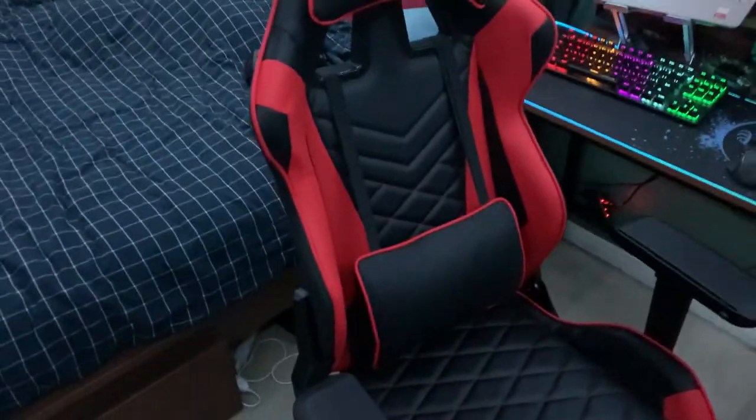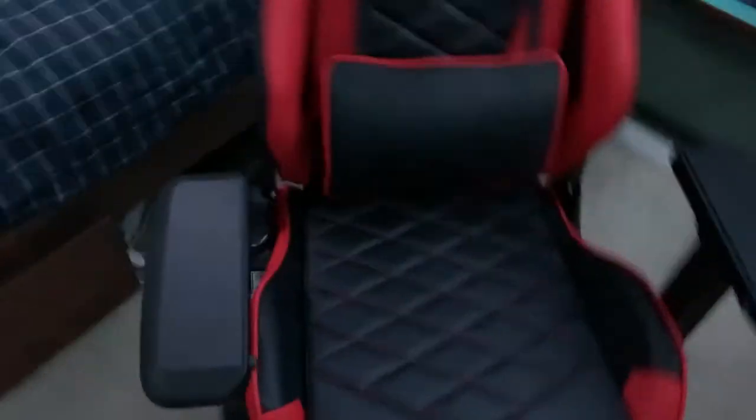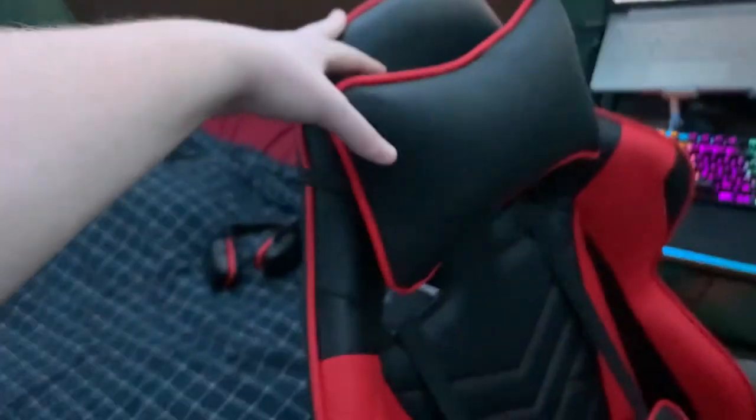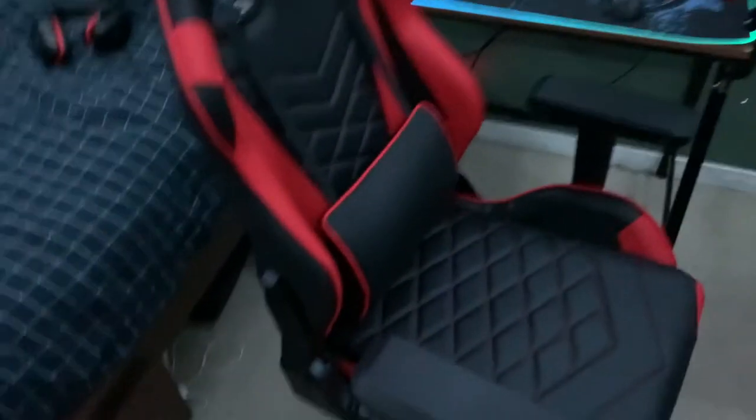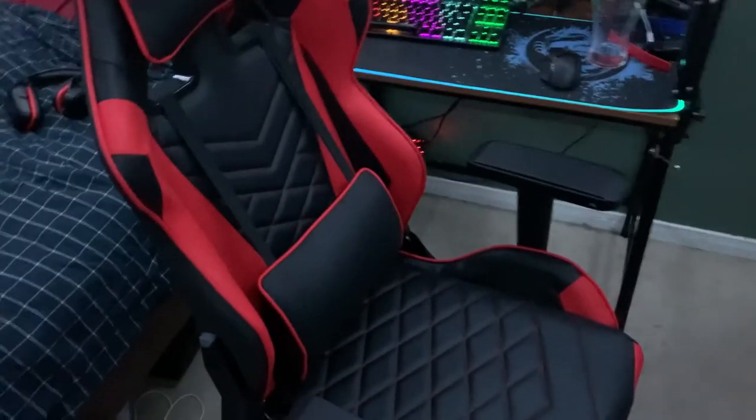Very comfy, I've sat in it for a little bit. It wasn't that hard to build. This top layer is really heavy, surprisingly — I thought it'd be pretty light. It's very nice leather, the back moves, the armrests move up and down and back and forth. It also came with a free headset holder that I need to order online.